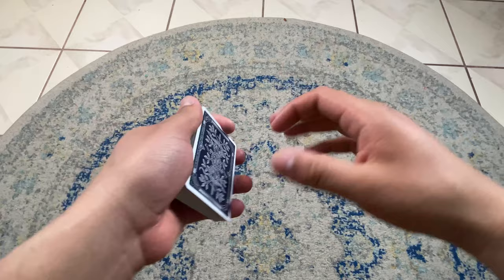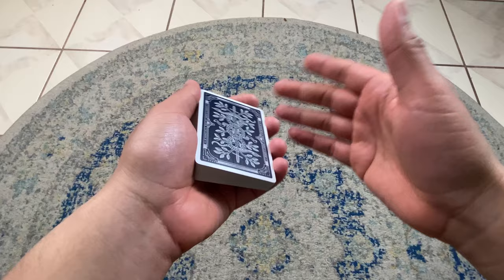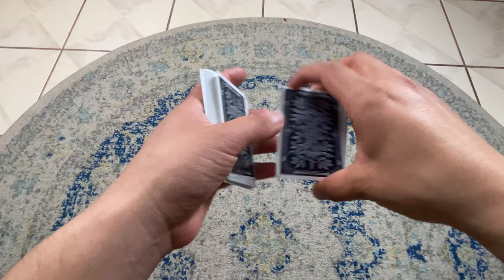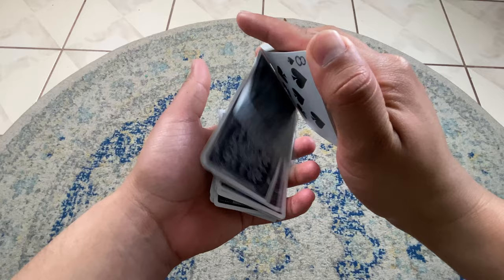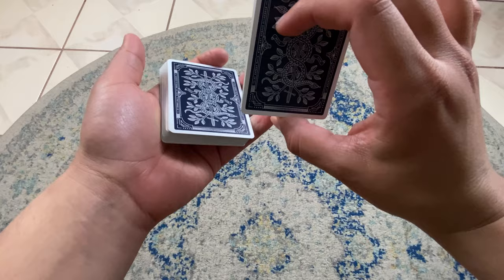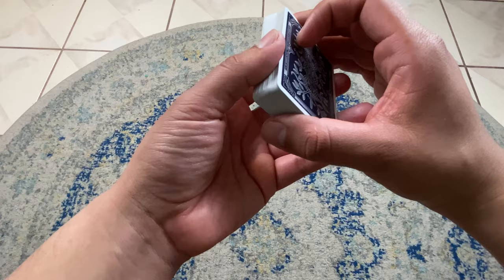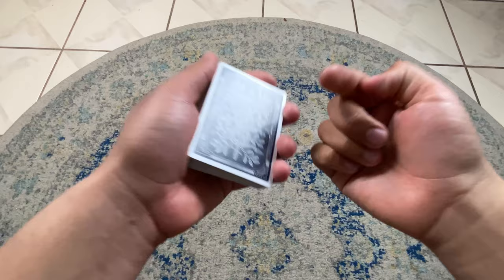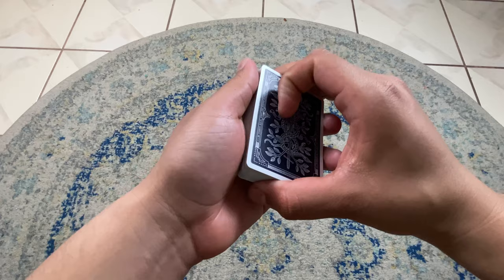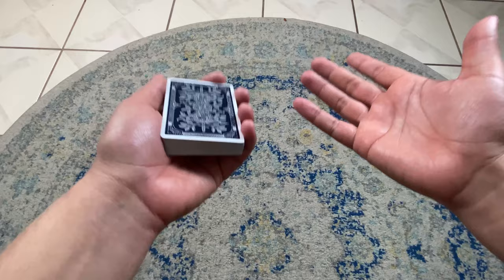So let's say somebody gives you a really trash deck and it's hard to do a double lift. Jazzing could literally be any scenario. Let's say you mess up — that's a good reason to use the spread cull. Let's say you're doing a dribble peek and you see the jack of diamonds, but you wanted to control it, you control it, it's right there, but you accidentally push it. You're like, 'Damn, what do I do now?' At least you know it's a jack of diamonds. Use the cull to your advantage.